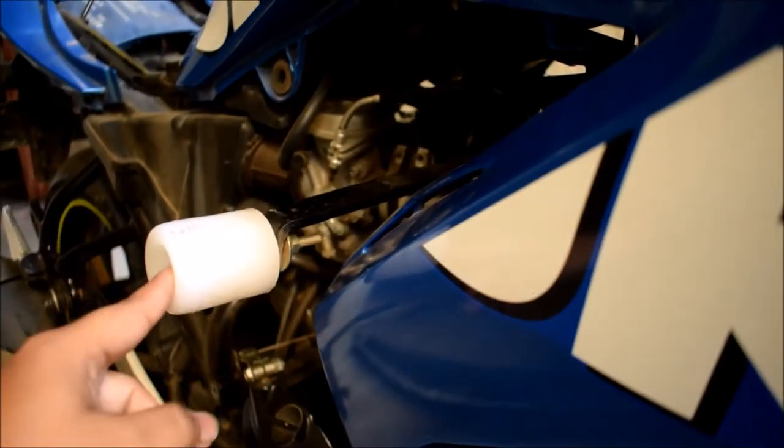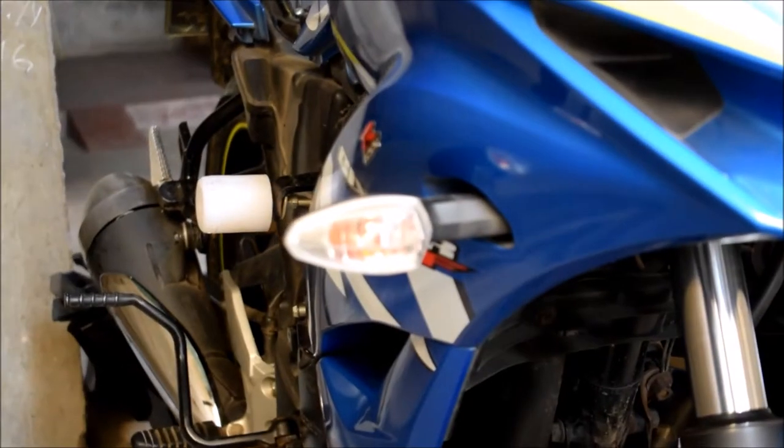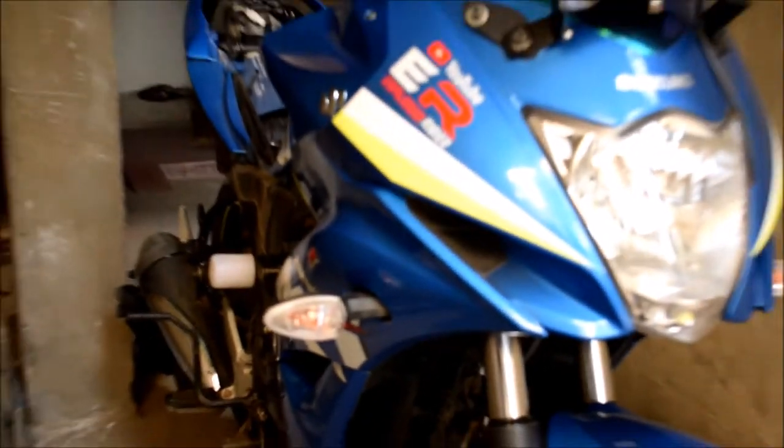That's it — that's the ending part of this Flames Rider wall apart. If you have any questions regarding the Flames Rider, do comment. And I think it's not bad looking for the Gixxar SF — you can see this.